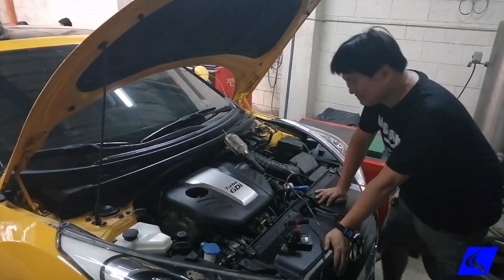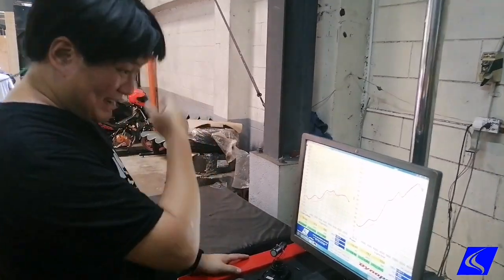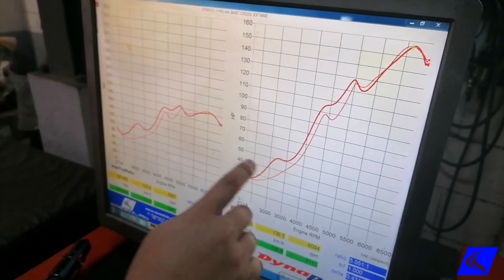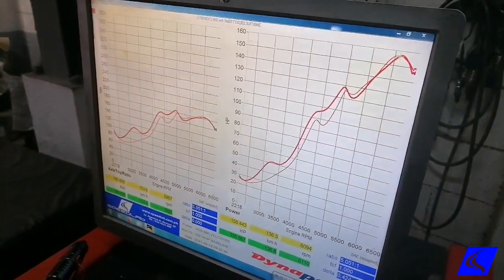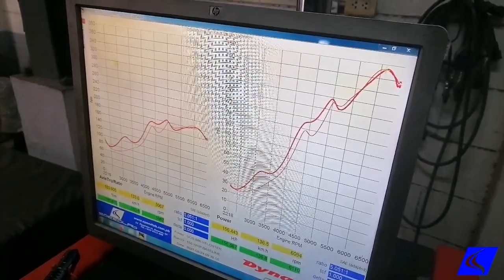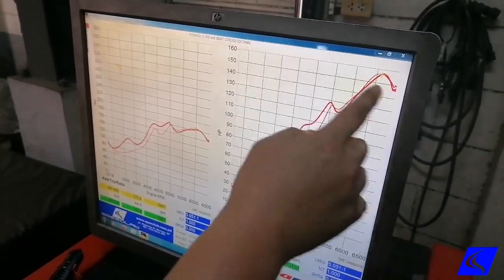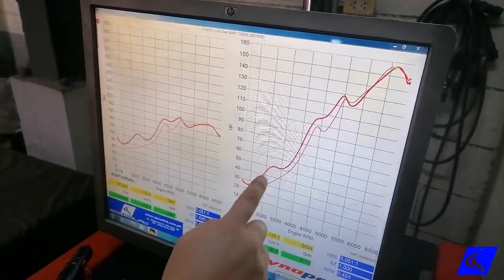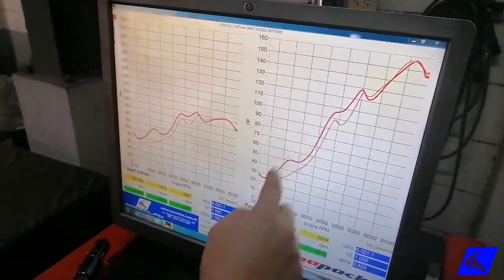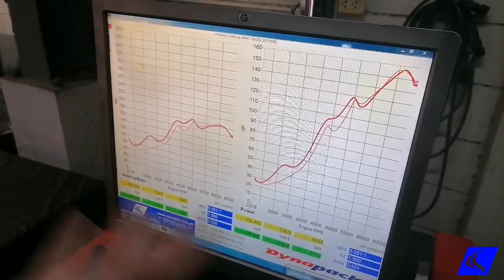This is the baseline dyno of our yellow Veloster. You might be wondering why there are two lines here. This thin red line is the gray Veloster we did about a week or two back, and this red line is the yellow Veloster. Peak horsepower wise they're both the same — 156.86 and 156.43 — so for all purposes exactly the same peak horsepower, but that's only at 6,100 RPM. Looking at the rest of the chart, the yellow Veloster has about 15 to 55 more horses over the silver Veloster.